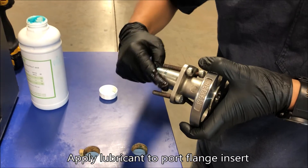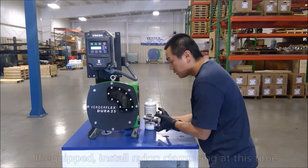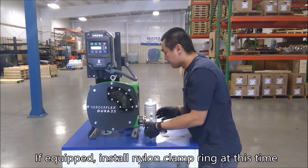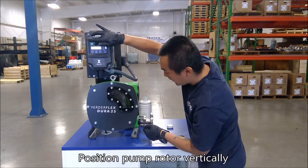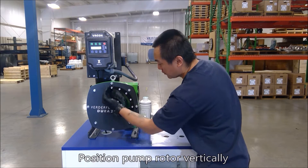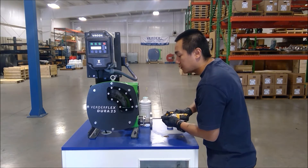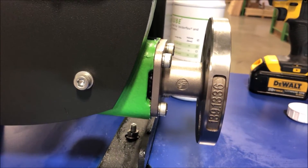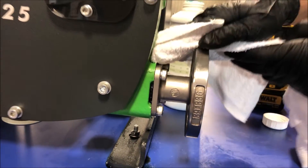Prepare the suction port flange for installation. Some models use a nylon clamp ring, which should be installed during this step according to the manual. Position the pump rotor vertically, or at 6 and 12 o'clock, to pin the hose in place while completing assembly of the port flange. The port flange is correctly installed when the hose is visible in the small cut-out space between the pump body and port flange.